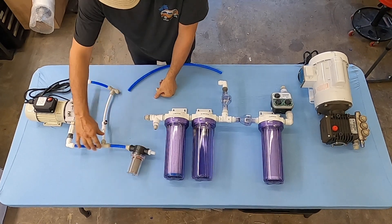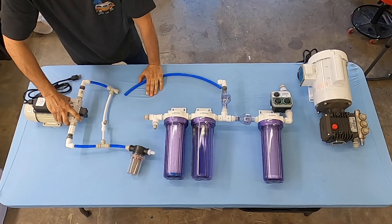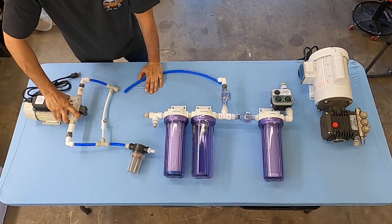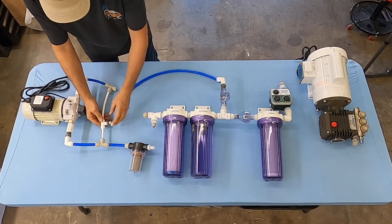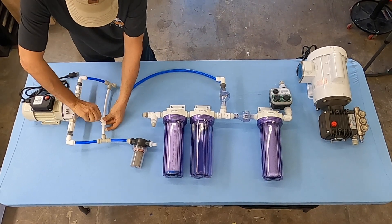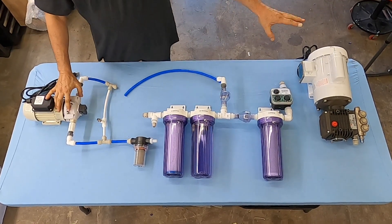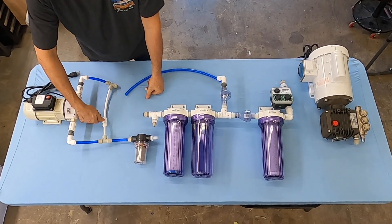So we start with a strainer, then it goes into the priming pump. This priming pump is advertised to self-prime for six to eight feet high — I've seen it do three feet with no problem. There is a small bypass here: after everything is up and running, we're going to start with this fully closed in the clockwise position. Once we're making water, we're going to turn this counterclockwise to lower the pressure.